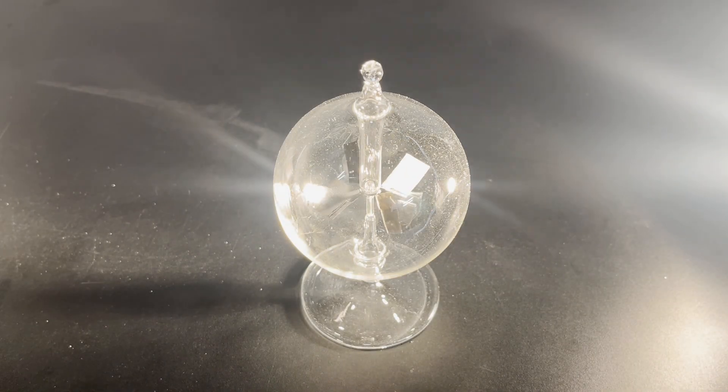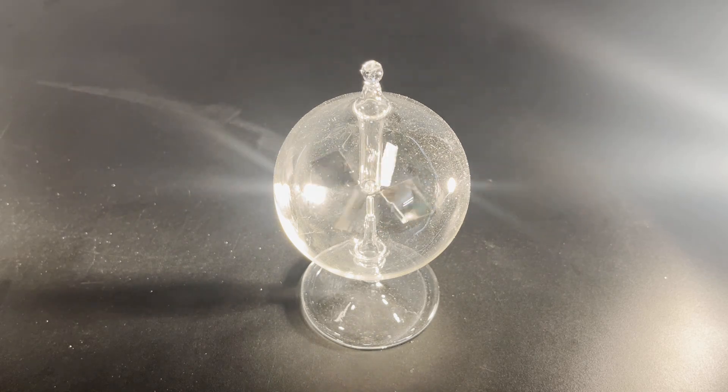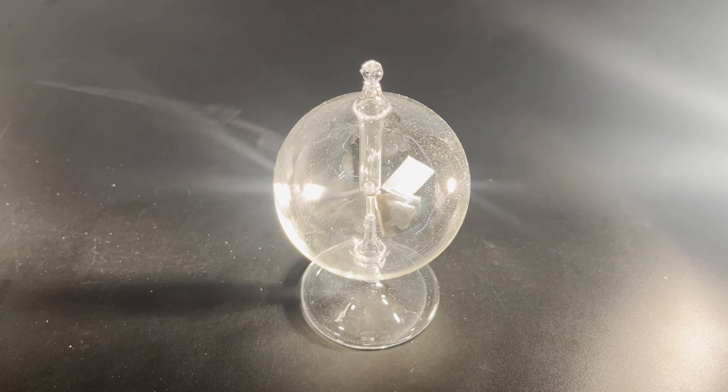By the way, the radiometer was also invented by William Crookes. Thanks for watching, stay true, stay you.